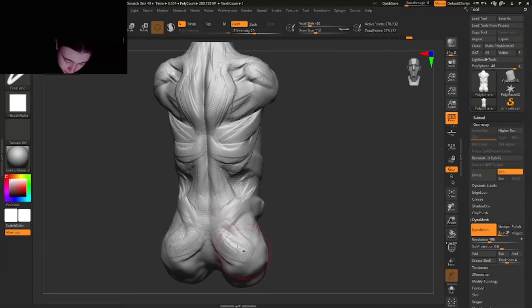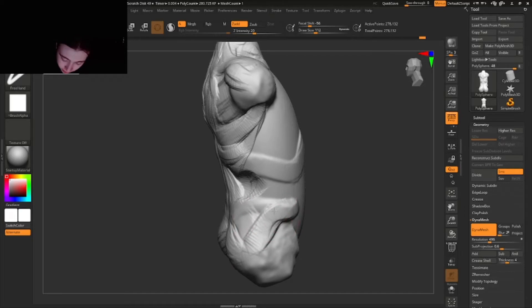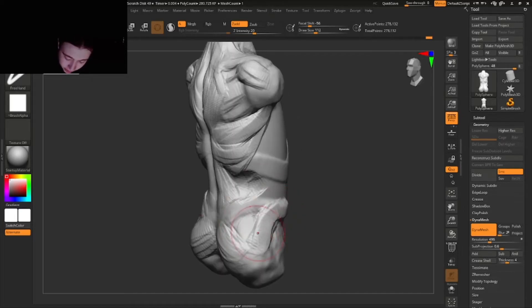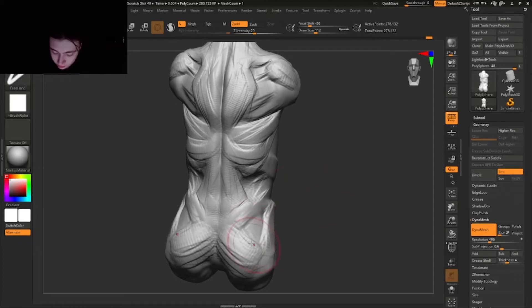Here we have the pelvis and here we have the butt muscles that connect downwards towards the leg. This is like the connection point from the legs to the back, so this is super important to know. Here we have this muscle that goes like this — you can learn more about that in my leg anatomy video.